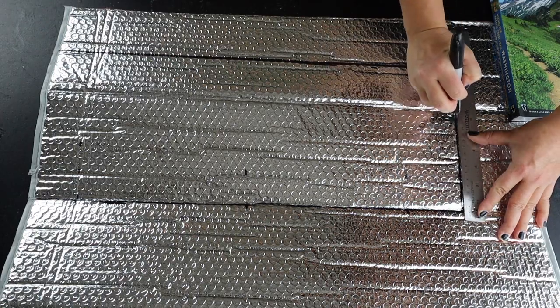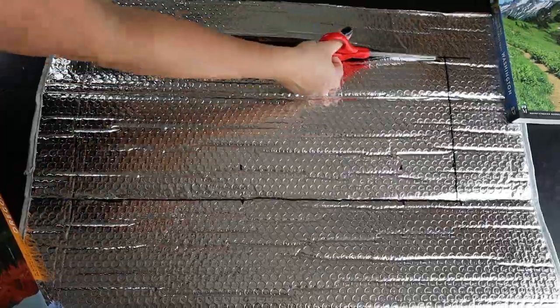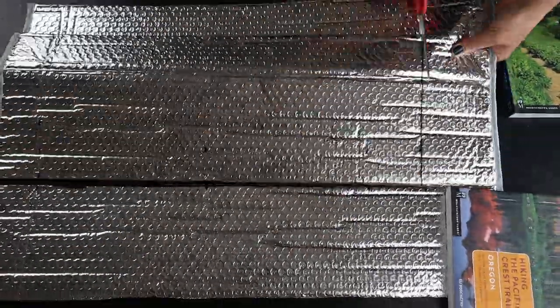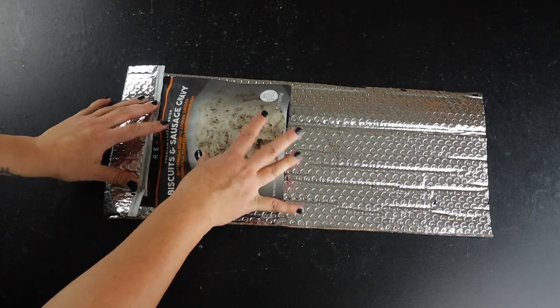Then using the ruler, connect the bottom Sharpie marks across the width of the cozy. Cut out the reflective material using your new Sharpie lines as your guide, and double check to make sure the cozy material fits your backpacking food bag.